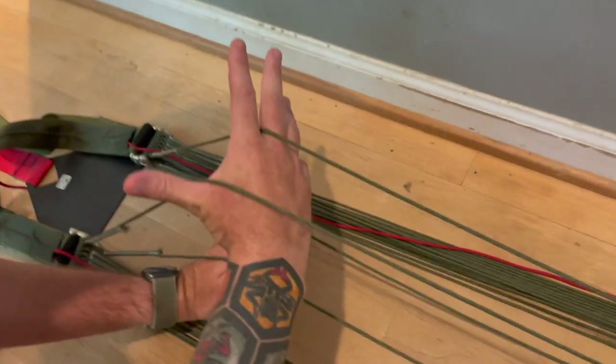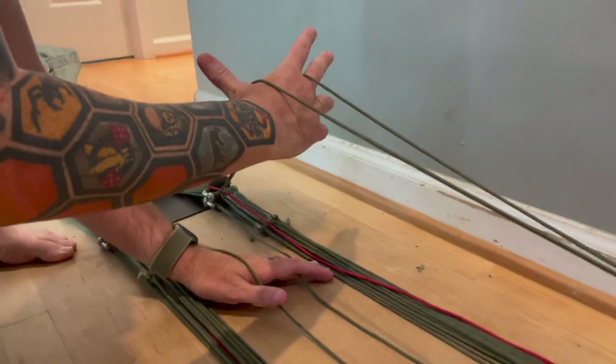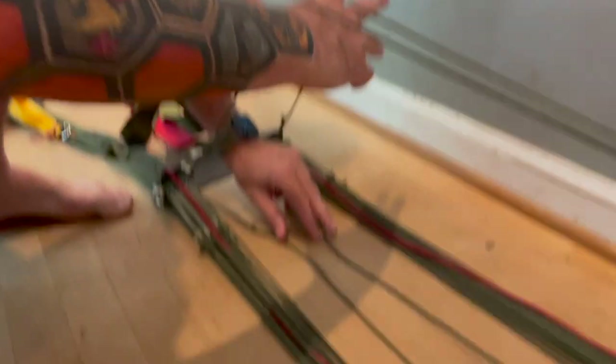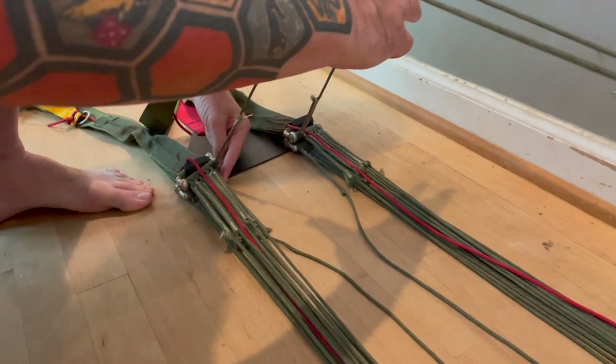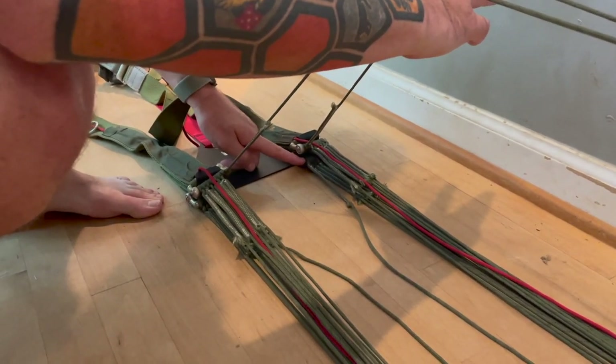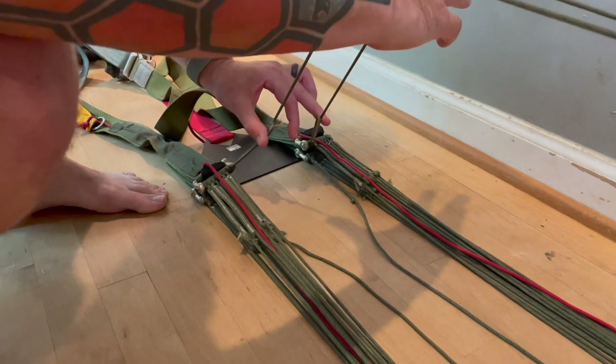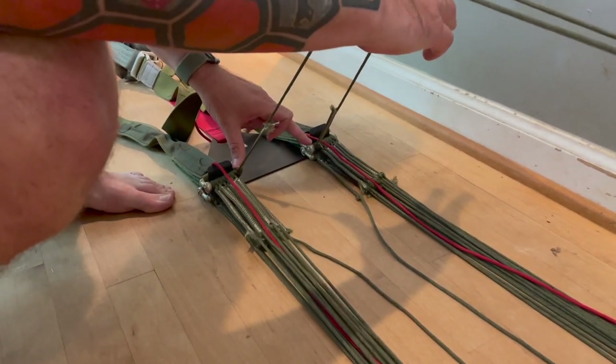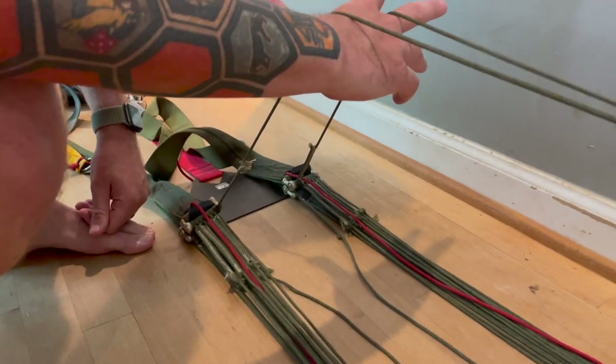Lines 15 and 16 should go to the outside buckle on the bottom, and lines 1 and 30 should go to the inside part of the top connector. That's your four-line check.